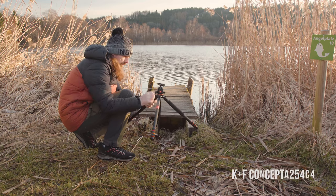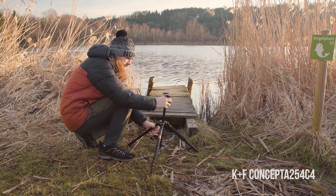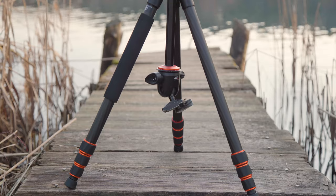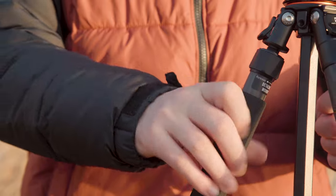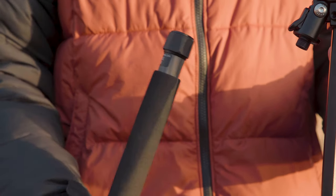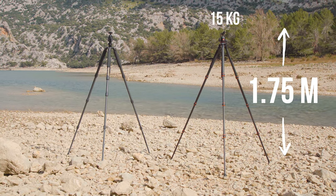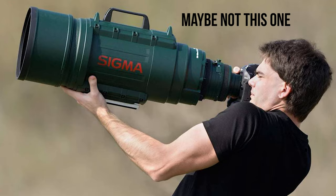A few months ago, KF Concept sent me the A254 C4 — another carbon tripod that weighs in at just under 1.4 kilograms. At 180 euros, it feels like a good place for a backup tripod. When fully extended, the A254 C4 reaches a maximum height of 1.75 meters and can support up to 15 kilos, which is more than enough even if you're using a big fat telephoto lens.